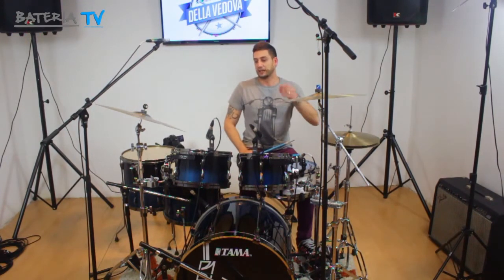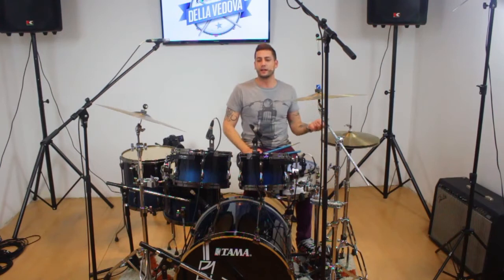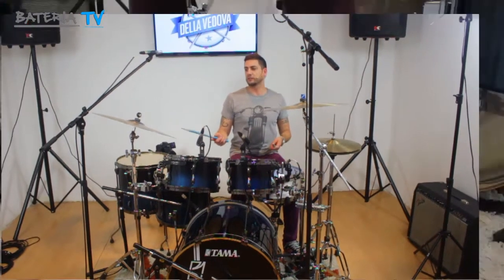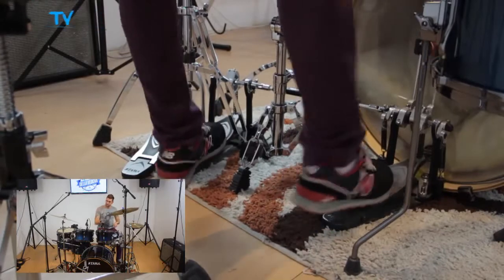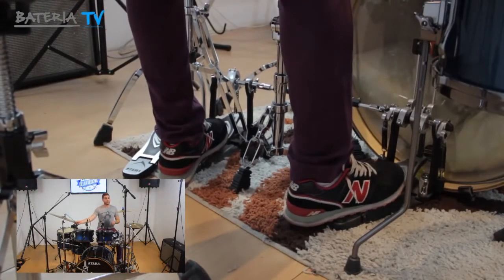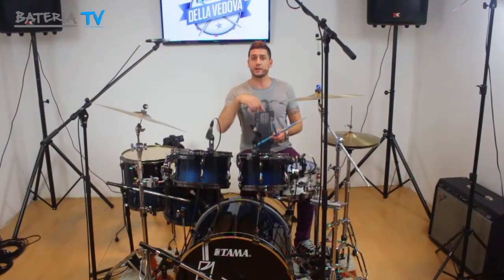¿Qué es lo que teníamos que probar ahí? Bueno, que el sonido del fill era equivalente al sonido de la base que yo venía trabajando. Porque muchas veces ocurre que venimos tocando alguna base y cuando toco el fill ocurre que a veces nos pinchamos.